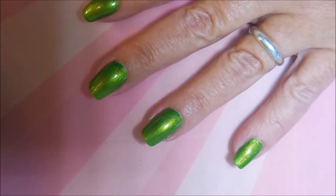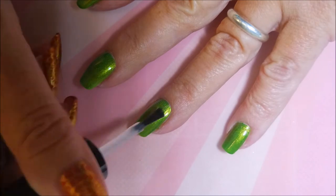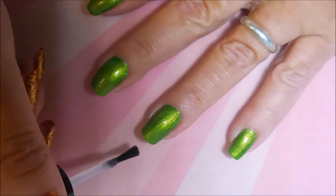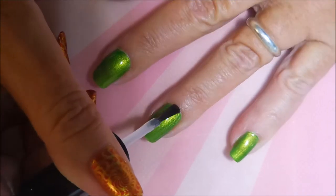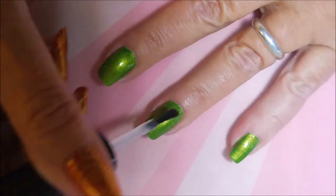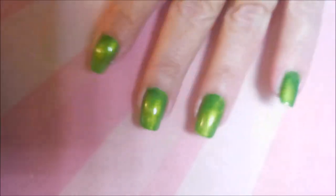Here's some Posh top coat going over top of that Cha Cha Cha — it's just fun to say Cha Cha Cha. I mean it's beautiful even without the top coat, but I top coat everything and it just really kicked it up a notch. It brought out the gold shimmer in it. Look at that.